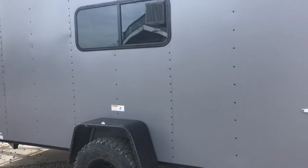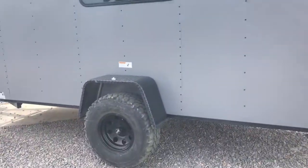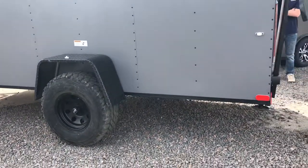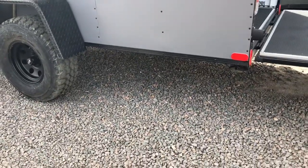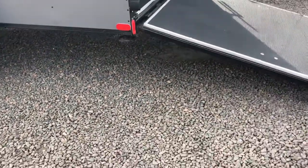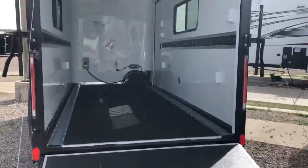Here is the other side of the trailer — you guys can see it's got another window, there's your roof rack, and your other tire and wheel. Drop down stabilizer jacks underneath the back, and here's the inside. The rear ramp door is great for dirt bikes, ATVs, small UTVs, and toys.